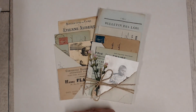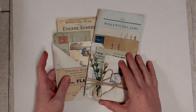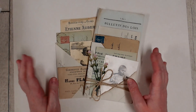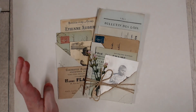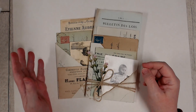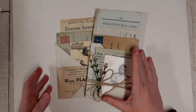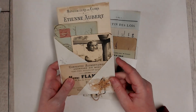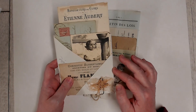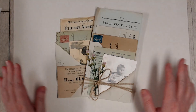Hi everyone, it's Kerry back with you today. I've been having a play around with making up some packs of the authentic French documents that we have in the shop, and I wanted to come up with a way to make them into a pocket or a little self-contained collection, but I didn't want to use glue, staples, or stitching on the pocket so that whoever got the item could use it in its entirety — the paper could still be unfolded and used in their own ephemera.